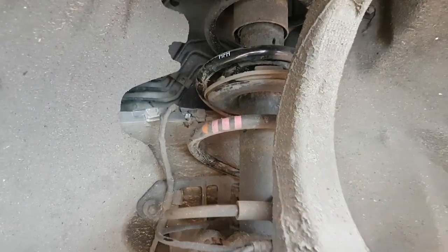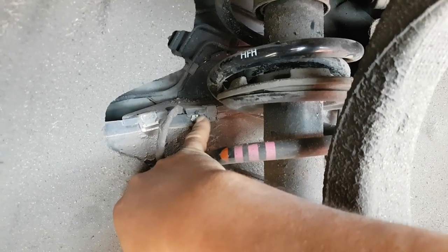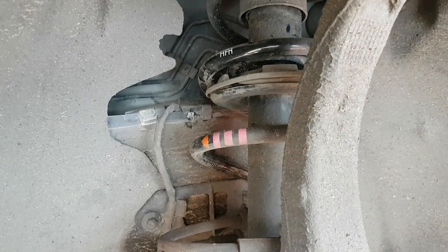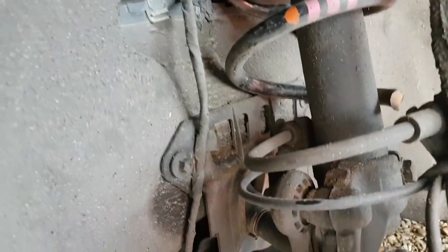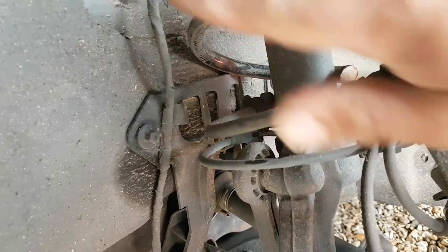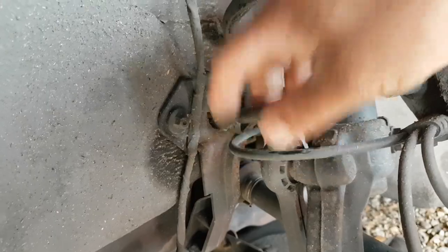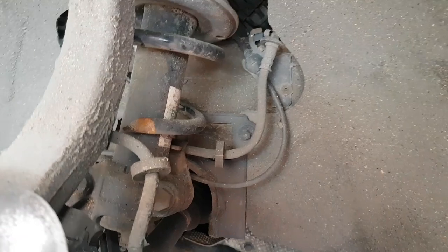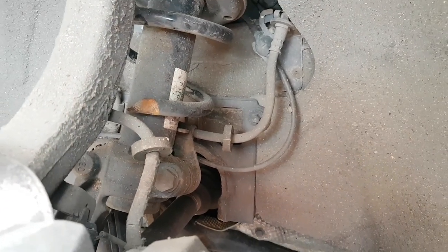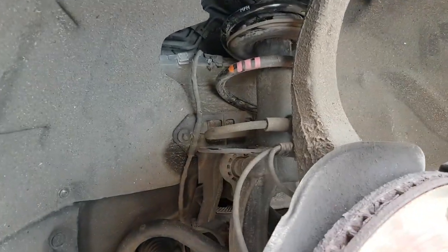The car has been rubbing against the chassis there — we're going to clean it and spray a little bit of black paint at the end just to preserve it and prevent corrosion. Checking hoses etc., the spring hasn't damaged anything else. It literally snapped and dropped but hasn't damaged any cables, nothing — everything is good. It didn't do any other damage to the suspension.